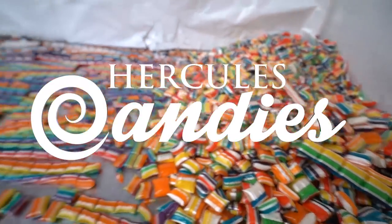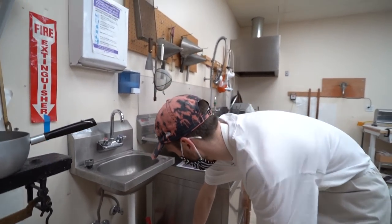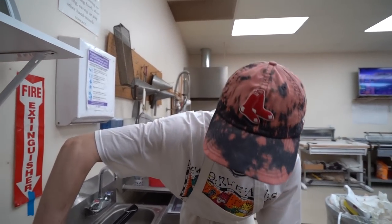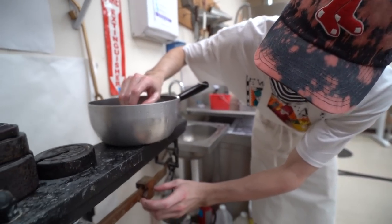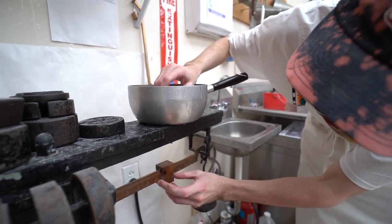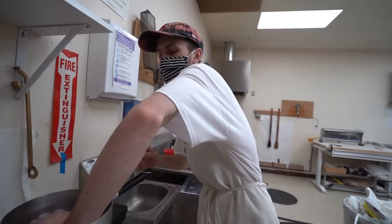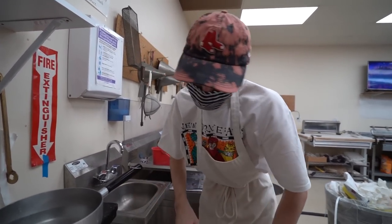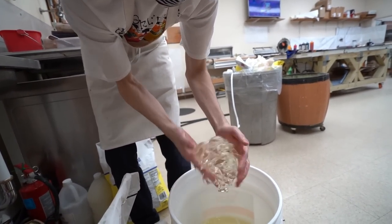All right, what are we doing? Hard candy — we're doing fruit punch tie-dye. So 24 plus 8 is how much you add into this one, so it's 8 pounds of corn syrup and 16 pounds of sugar. That's a 24-pound batch — that sounds like a lot. It is a lot, I can't lie.